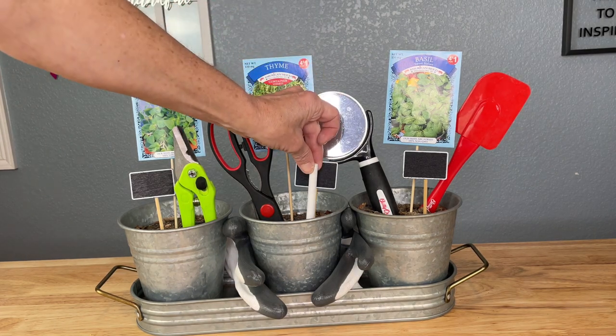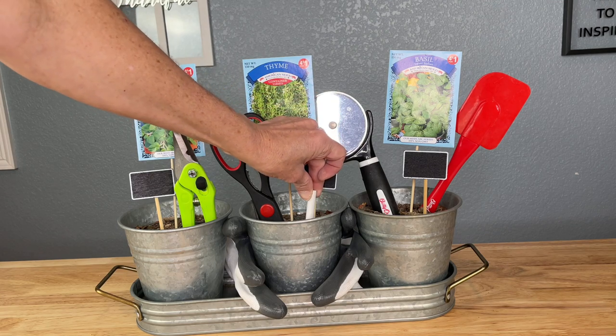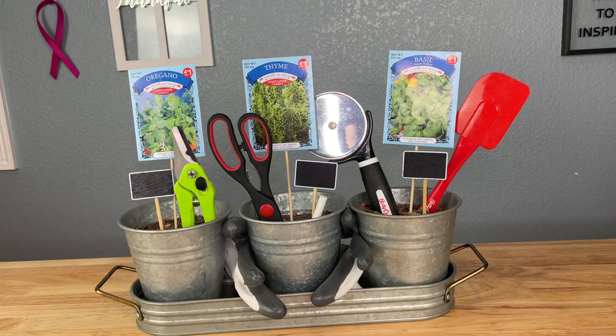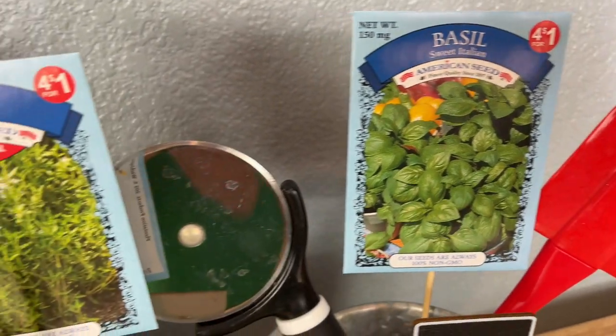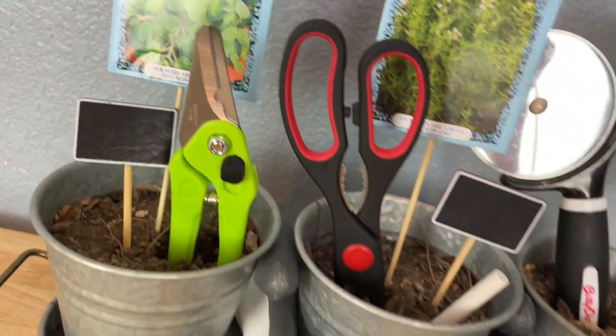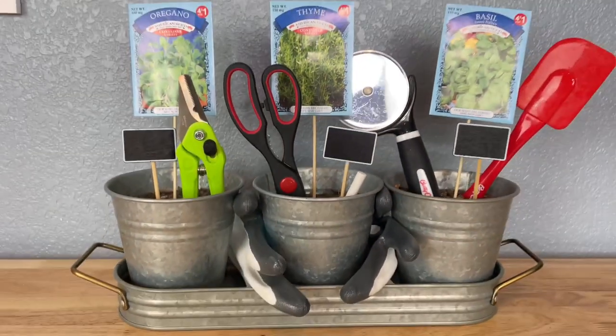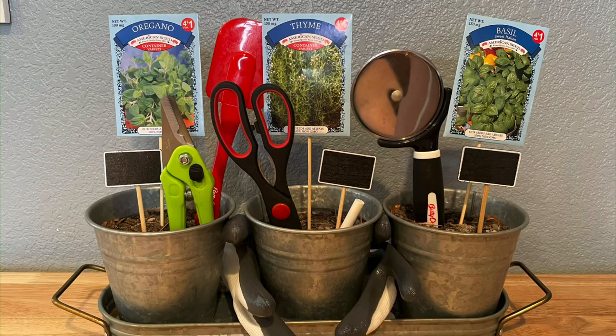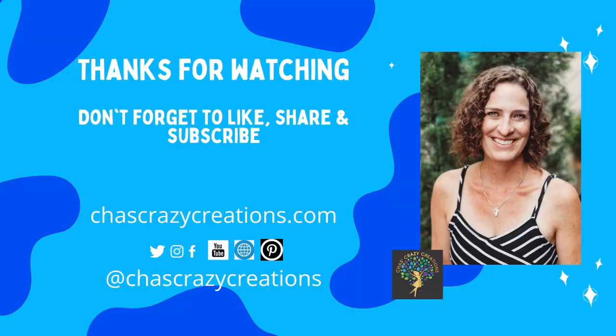One last thing you'll want to add is a piece of chalk so they can write on the chalkboard markers. Here's a quick look at this bouquet planter alternative. I hope this inspires you to make a planter gift of your own — I'd love it if you'd subscribe to my blog at chascrazycreations.com as well as my YouTube channel. Thanks for watching and don't forget to like, share, and subscribe.